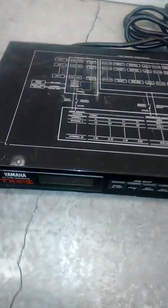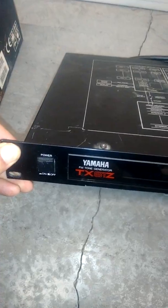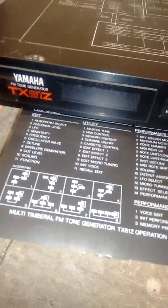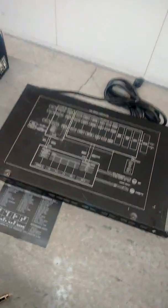A Yamaha TX81Z FM synthesizer. It might have programs for it online; it still has the card with the algorithms at the bottom — I'll pull it out, it shows you how to program it. That's a good one if you have time to play with it. An effects unit after it is recommended — reverb or delay — but play with it.